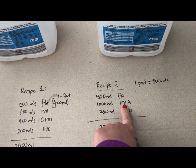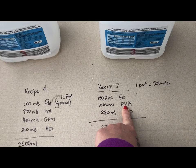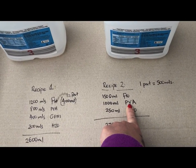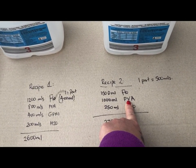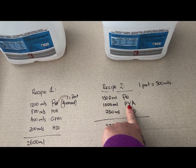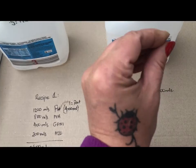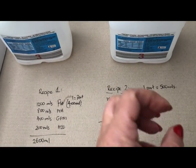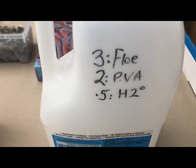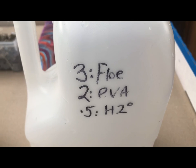On PVA, there's the controversy of it causing cracking in pouring. I have observed some pours with PVA in the medium that have cracked, but I really believe it comes down to external factors rather than the PVA content itself — things like the paint being too thick, the weather being too extreme, particularly when it's hot, which causes a skin to form on the outside and creates a crack.